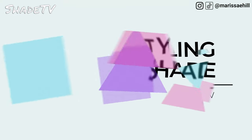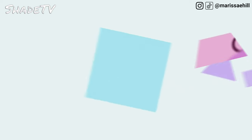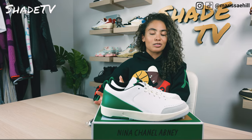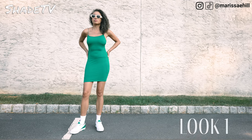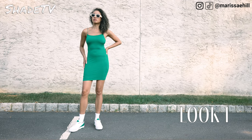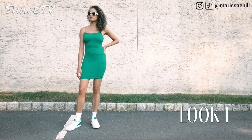Now let's talk about styling. This is just such a clean looking sneaker — I don't really have a lot of sneakers with this color combination, so super happy to add it to my collection. I really wanted to show how you can dress this up. For the first look, I decided to go with an all-green look — a nice ribbed green dress — because green hues altogether really complement the sneaker quite nicely.